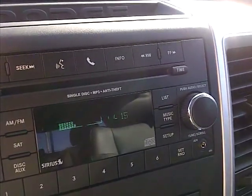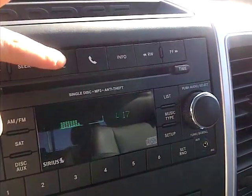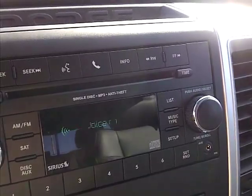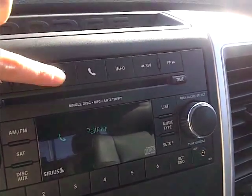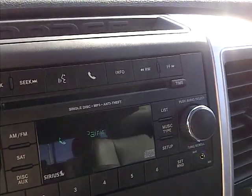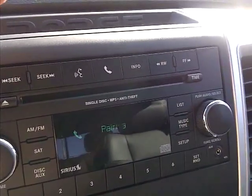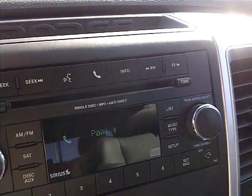Setup. Select one of the following: Bluetooth device pairing. Select Bluetooth device. Bluetooth device pairing. Do you want to pair a device? Pair a device. Refer to www.ramtrucks.com/uconnect for a list of supported Bluetooth devices.